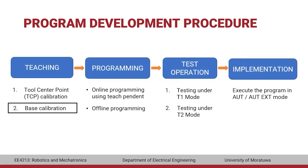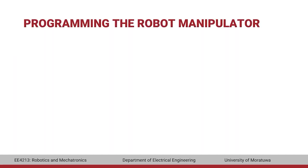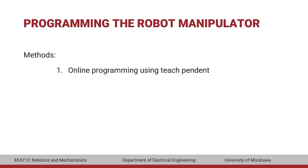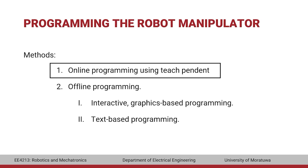Now let's move on to the second stage: programming. There are two methods to program a KUKA manipulator. The first is online programming using the teach pendant, and the second is offline programming. Offline programming can be done as interactive graphics-based programming or text-based programming. In this practical, we will focus on online programming using the teach pendant, while offline programming will be covered in another practical.